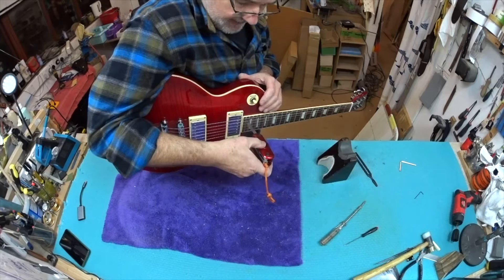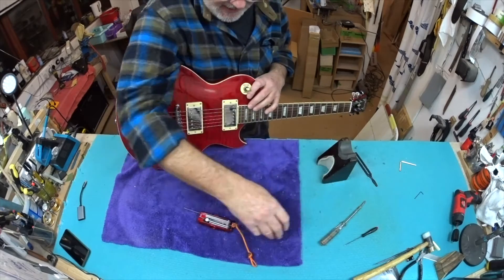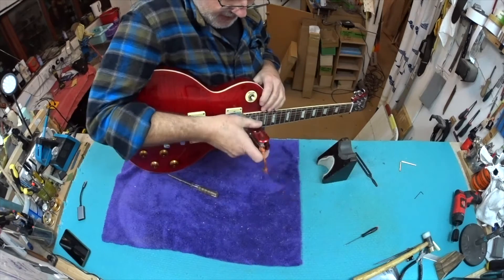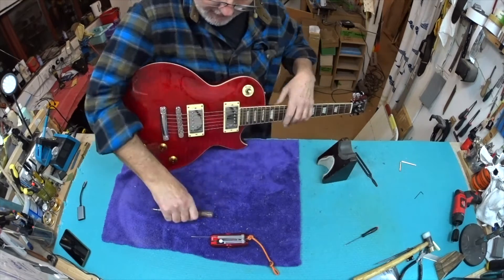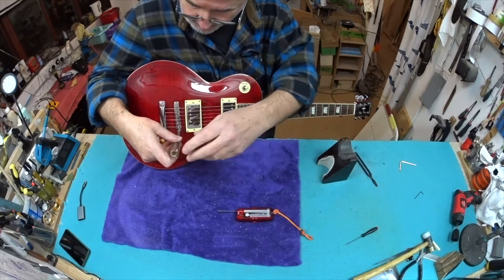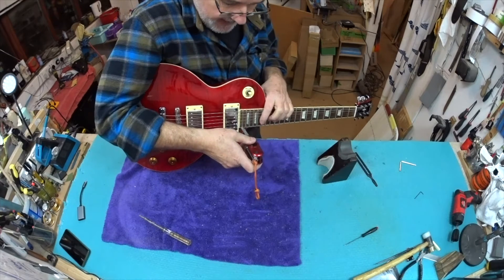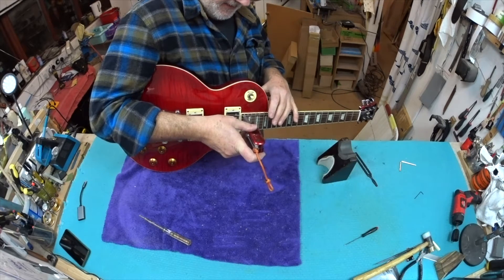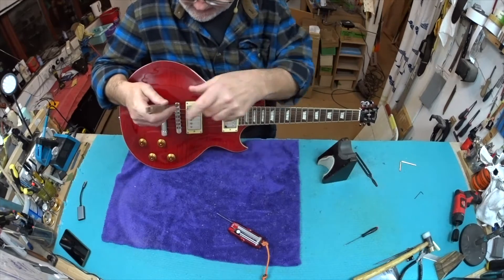Using this Ibanez multi-tool, I've got one millimeter action down here. I know this Raleigh could probably get away with one mil action, but I think that's a little bit ambitious to start with. So we'll go for the standard one and a half on the low E side, and 1.2 on the high E side - that's my recommended lowest target action. We're about there on both of them, actually a fraction under one and a half, so let's begin with that and see what we've got.